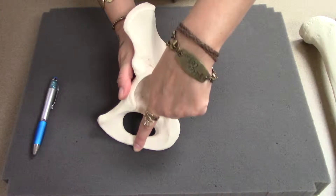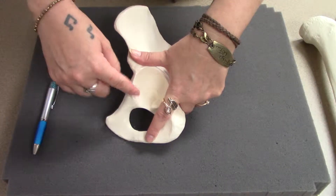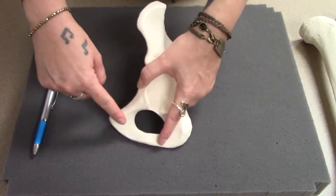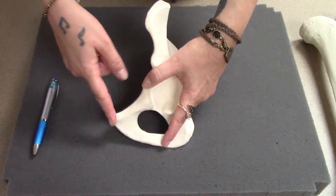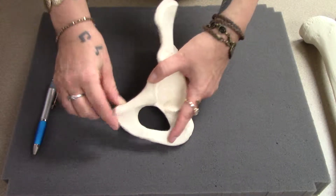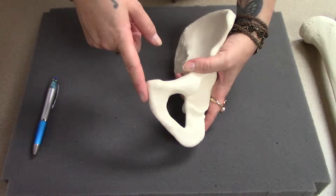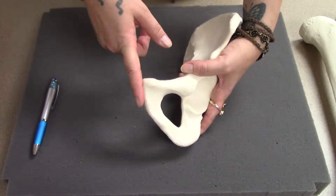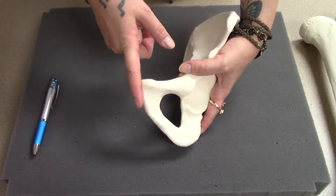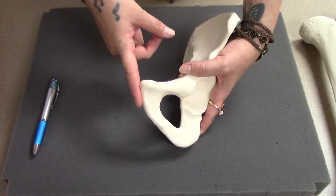The bottom part of the ischium comes to about here, where it meets the third bone, the pubis, which comes down from the socket, out to this tip, and then back. Remember, pubis is pointed — the P's go together. The two pubises from each side would meet here with a pad of fibrocartilage in between. We call that the pubic symphysis. Symphysis is the name for a type of joint held by fibrocartilage.